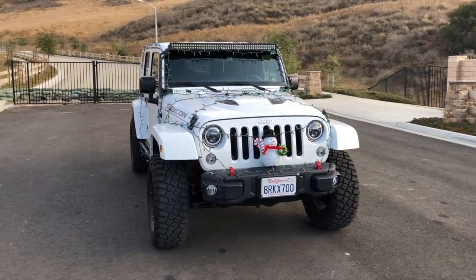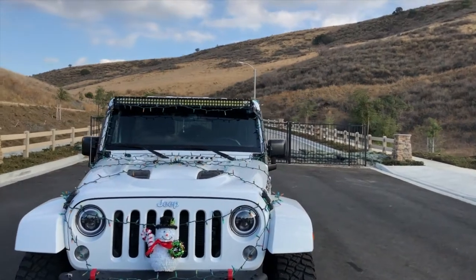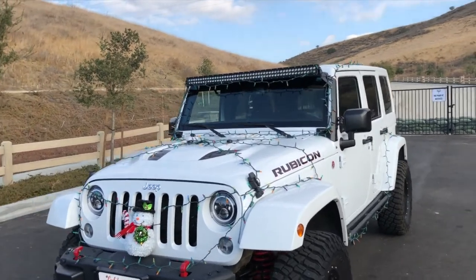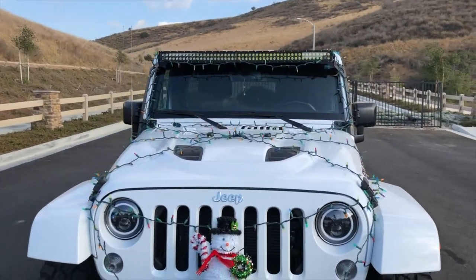Let me show you how I wired it up, how I ran everything, how I got everything to stay where it is, and how functional the Jeep actually is with all these lights on. Getting this set up was not very hard. The wreath itself took me maybe a couple of hours — I had to run back to the store to get more garland — and the lighting itself took maybe another hour. So honestly, only three to four hours at most to get this whole thing set up.